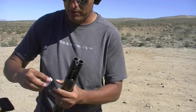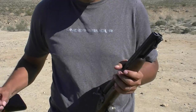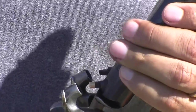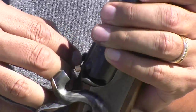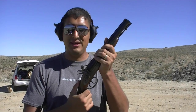Once you do that, grab a number eleven cap. Put it on the nipple. Press it down. And that's it. Right now it's on the half cock — you have to fully cock it. This one shoots the front.